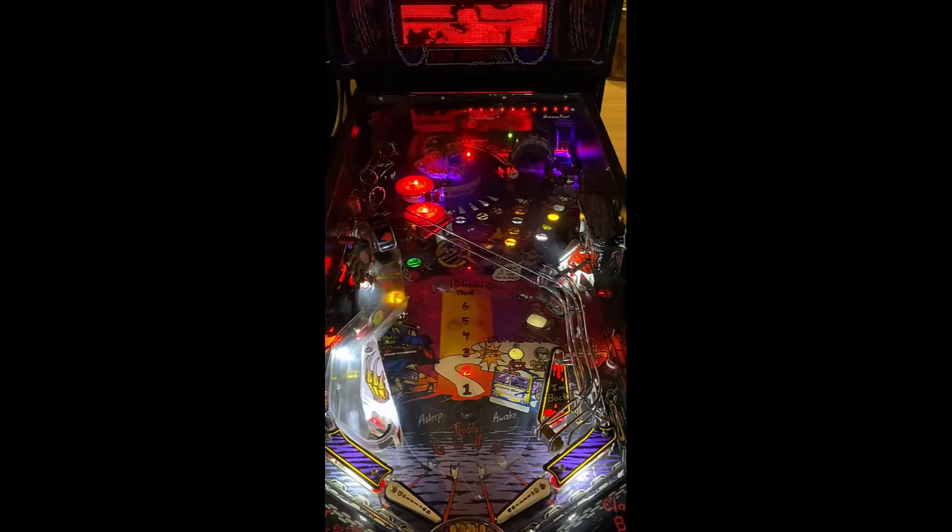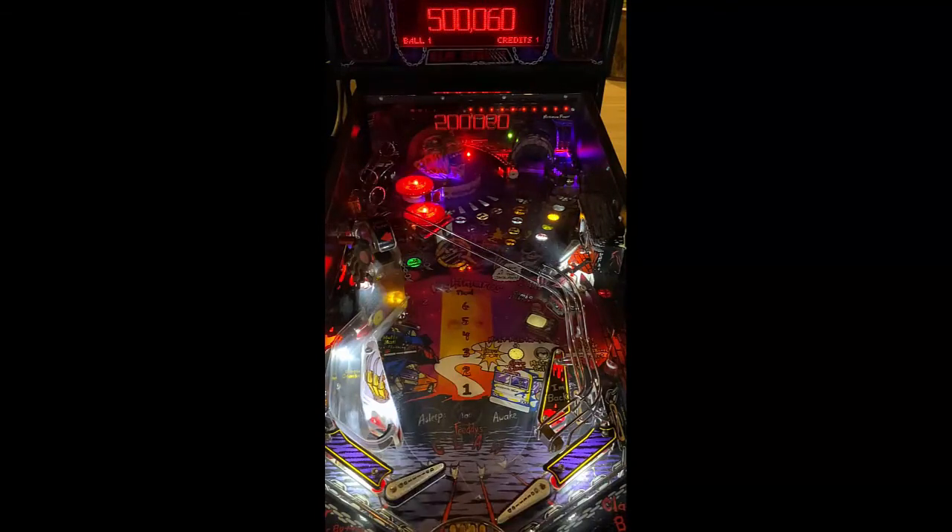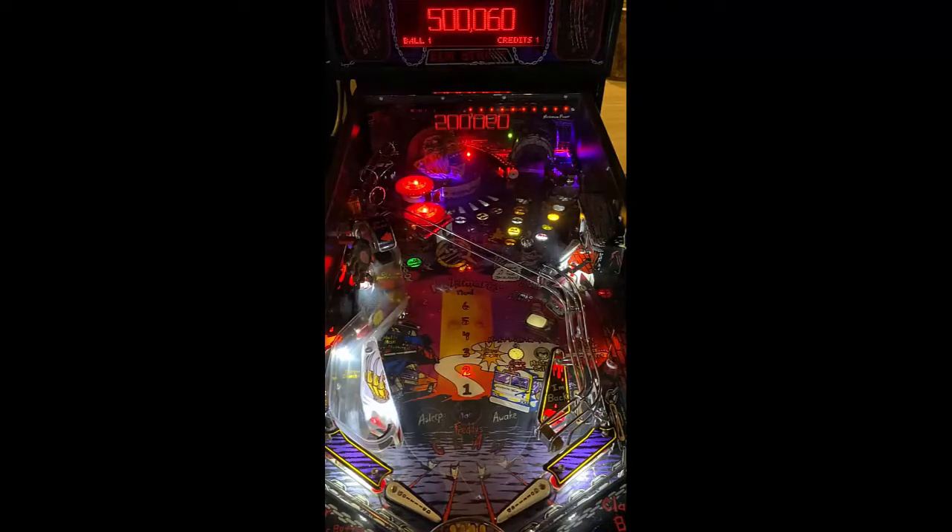A lane goes all the way around Freddy's head, of course, with pop bumpers and targets that are in front of Freddy's head. Furnace kick out lock, and then a captured ball to the back right of the playfield. Pretty simple setup.